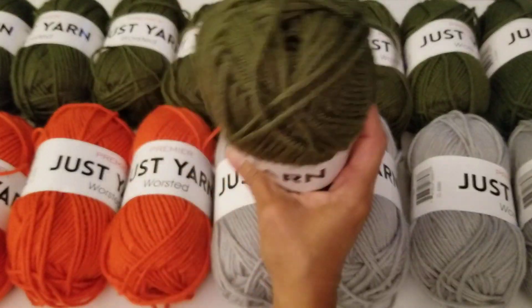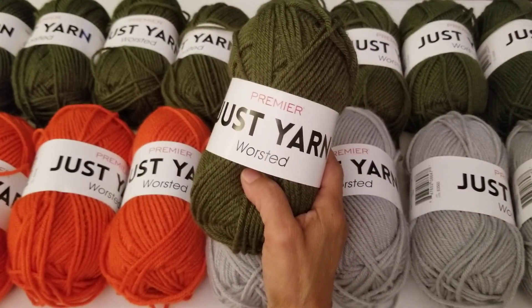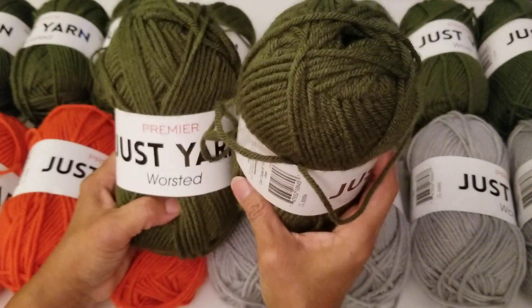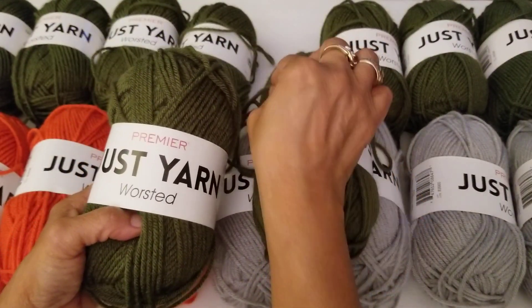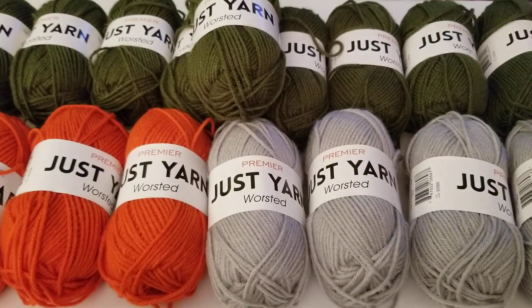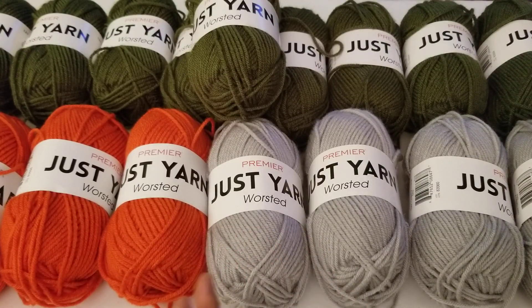I really like the orange — I think I'm making more pumpkins soon. Then I got the green; I picked up nine of them because my daughter wants me to make her a hat in this color. I have to check whether she wants it chunky or single strand. If she wants it chunky, you put two strands together. Even if it takes three or four skeins, it's only four dollars to make a hat.